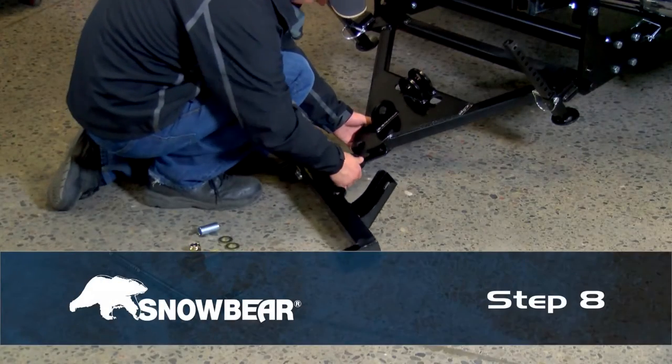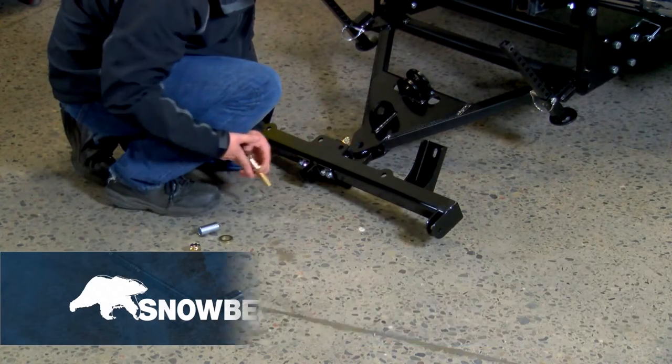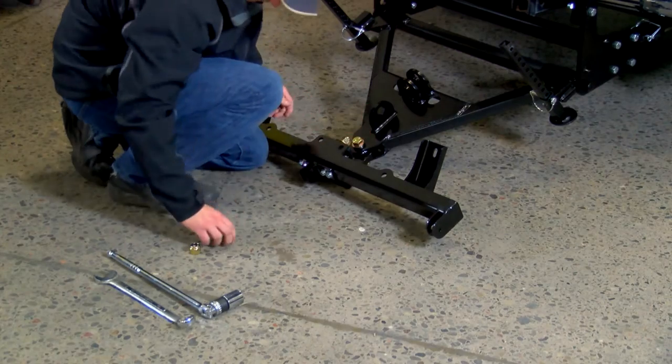Step 8. Secure the sub-assembly from step number three to the sub-assembly from step number seven together using three-quarter-inch hardware and bushing supply.